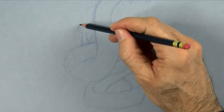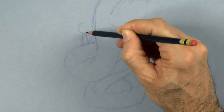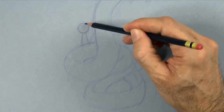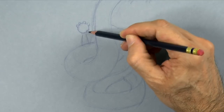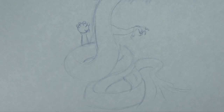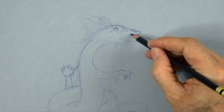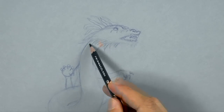And on this one, on the right one, let's draw the dragon's pearl — that shiny ball that sometimes they have in their hands or that they are chasing. Or they may also have it in their mouth.